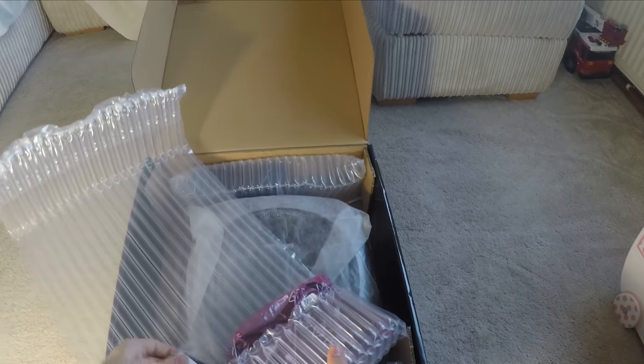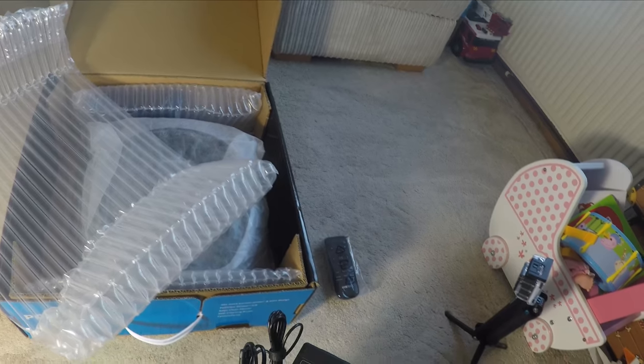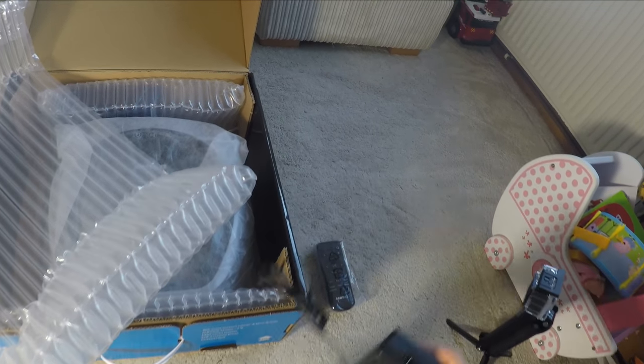The Samsung PowerBot has a variety of cleaning modes including auto, spot, and manual cleaning modes. It comes with a remote control which allows you to control it manually, moving it around.